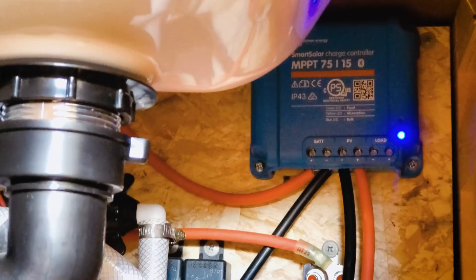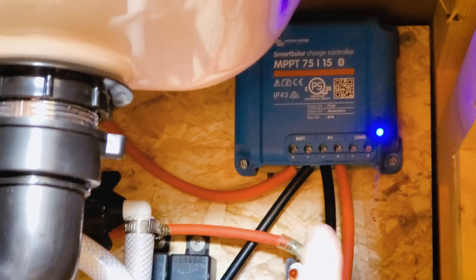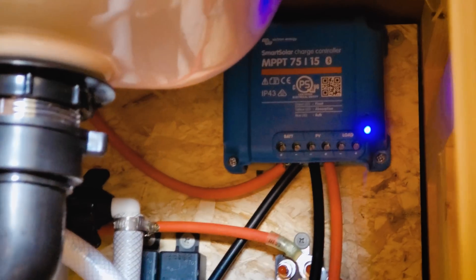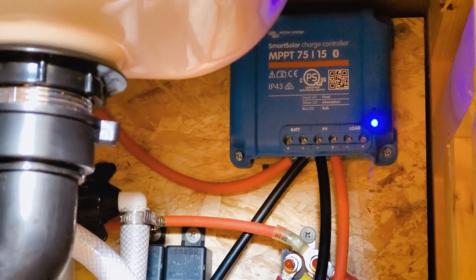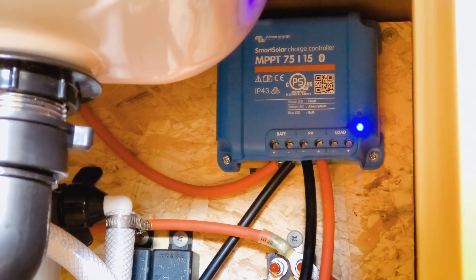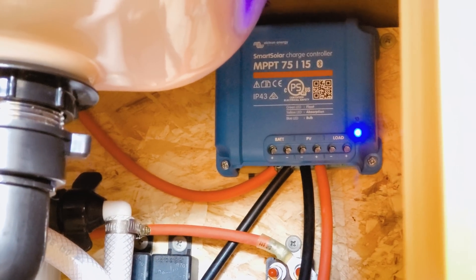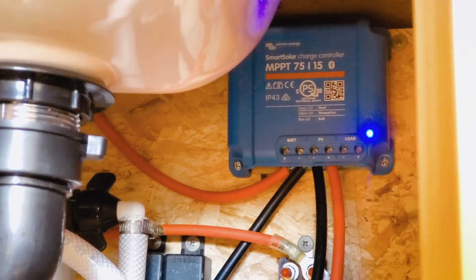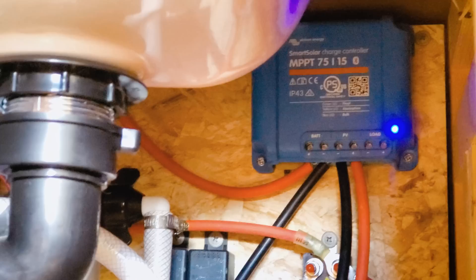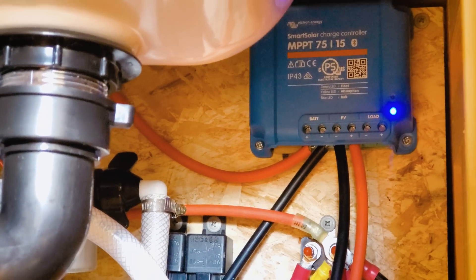The charge controller is the brains of the operation. There are a couple of types: there's PWM, which is the old-school charge controller, and MPPT charge controllers, which are more computerized and more efficient. You can do some research — what you pick is not a big deal. The basic controllers are really cheap. You can spend quite a bit more on an MPPT controller, particularly for a large system, but this one was only about 60 bucks. It takes good advantage of the power and manages everything — it has all the charge management on a higher level than most cheap controllers.